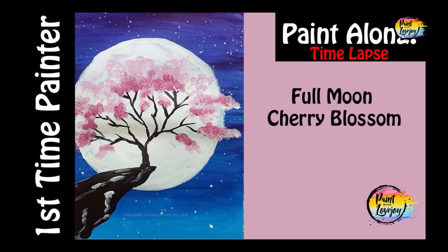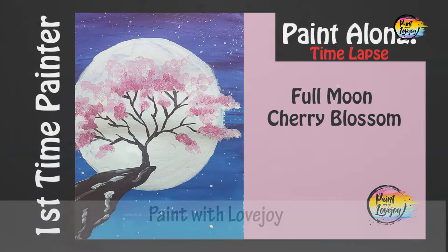Hey guys, welcome to today's video. This is going to be a quick version and this is Paint with Lovejoy. Thanks so much for joining.